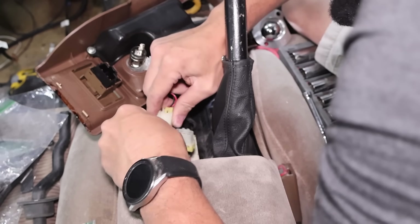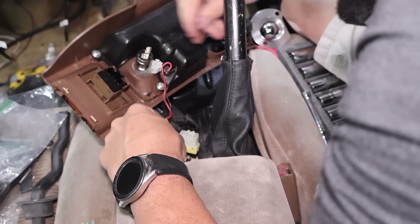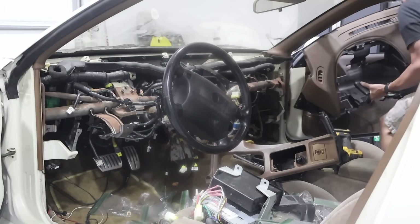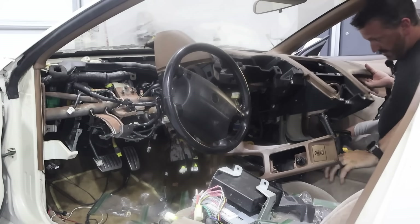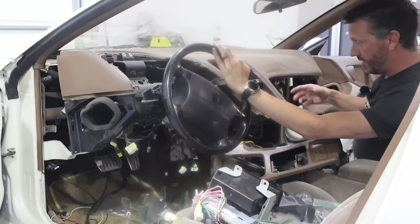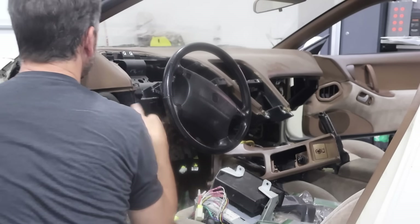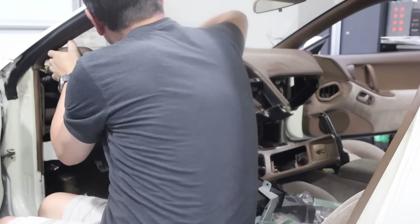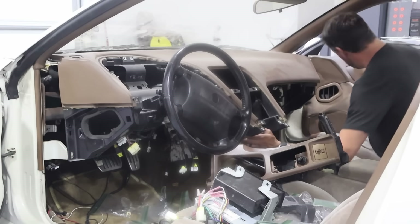We do have to identify a few things like the AC button wire and the heater button wire, just so we can get those wired to their new places, their new switches. We just have to make sure all the connectors and things are coming out of the right holes, kind of snap and fasten things back in place.